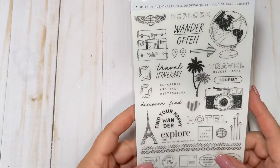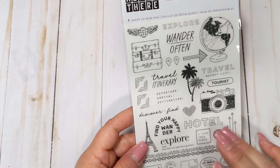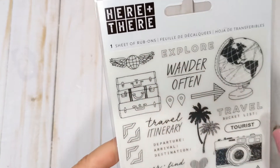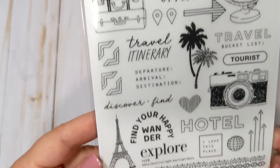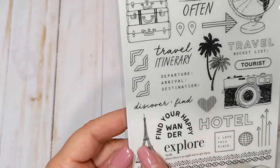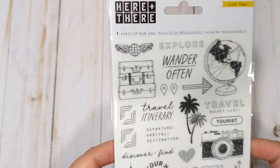The first item I'm going to show you is from the Here and There collection by Crate Paper. I do have a little bit of this collection that I found at Tuesday Morning, and I really like it because it's travel themed. This is a sheet of rub-ons. I don't do rub-ons very often, but I thought it would be kind of cool to have them in my stash to go with that collection. You just get a bunch of little travel labels, some different places, sentiments, things like that.